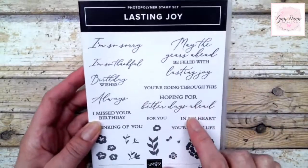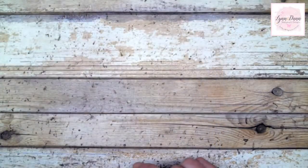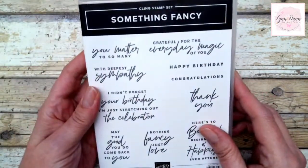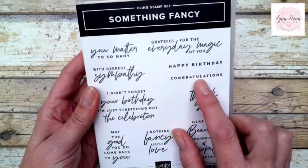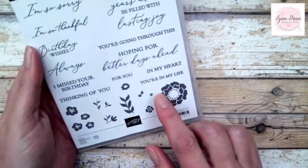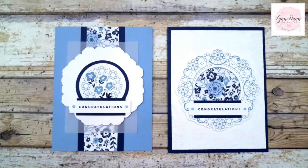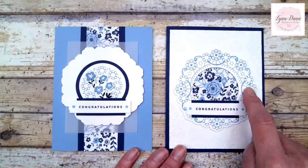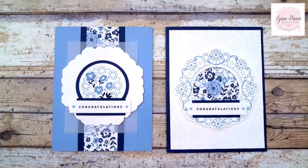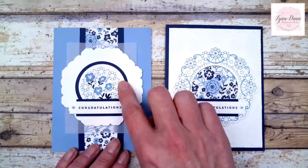The other stamp set I'm using is called Lasting Joy. I'm using a lot of the florals in this set to decorate my cards, and it coordinates very nicely with the Countryside Inn suite. I could have used one of the greetings from Lasting Joy, but I'm actually using the Congratulations greeting from the Something Fancy set. With the card designs I'm sharing, you can use any of the smaller greetings from Lasting Joy. I'm going to focus on these two cards and show you some fun things you can do with this embossing folder.